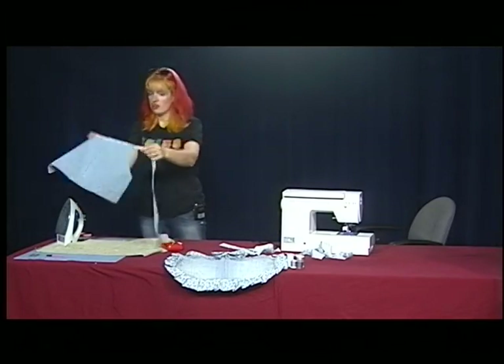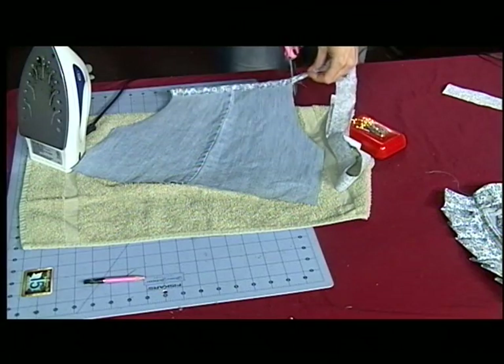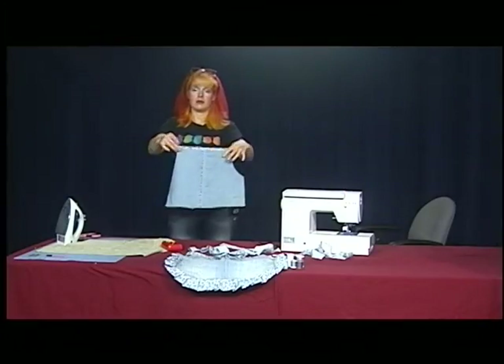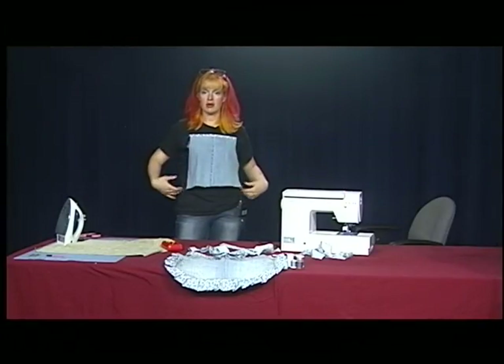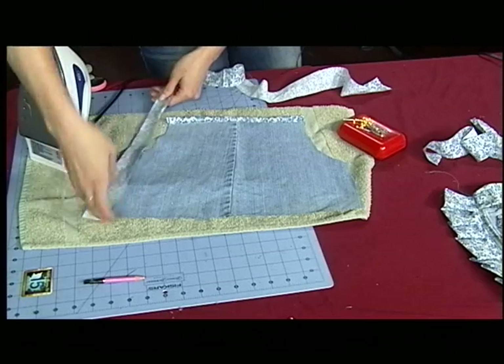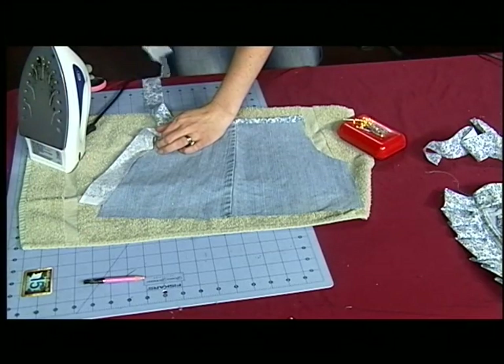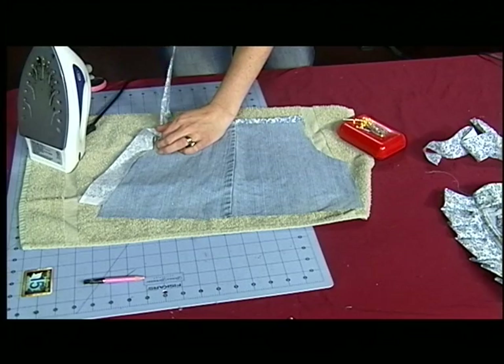So now we have this tail that we're just going to trim off. Now we're going to do these sides right here. We shall start here and then work our way up, and then we're going to leave these open because these are going to be our straps for around our neck.